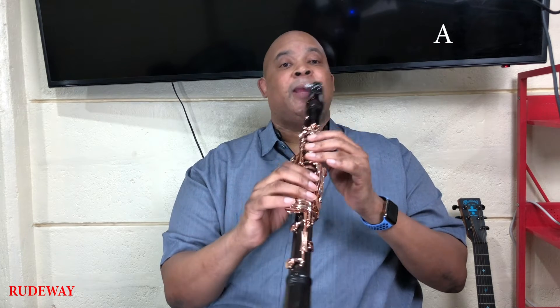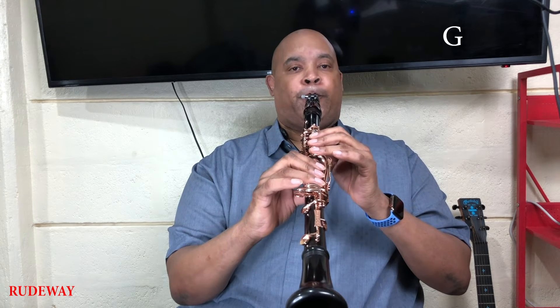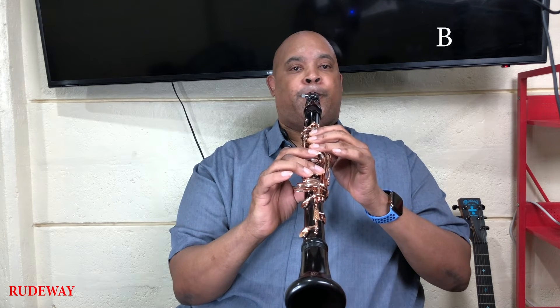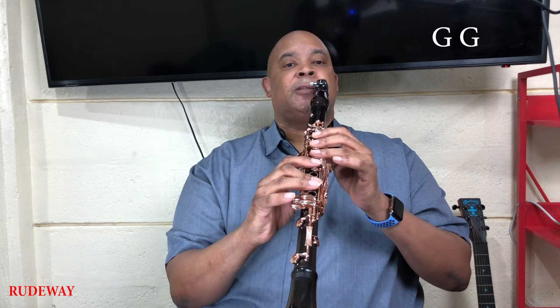We're going to play A, back to G, then we're going to raise up these three fingers to C. One finger down, B, back to G, twice.